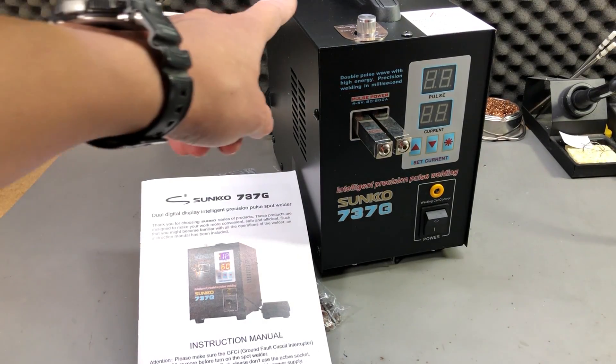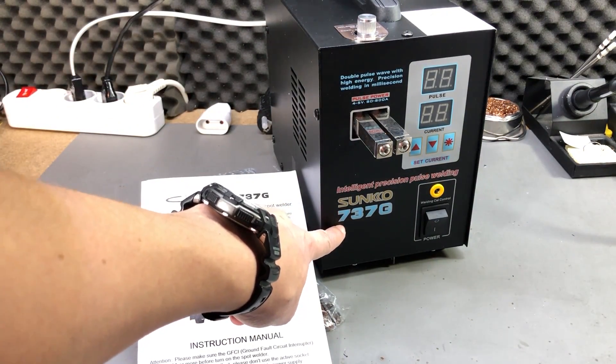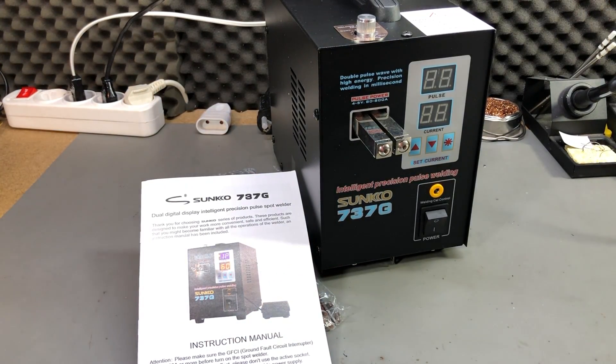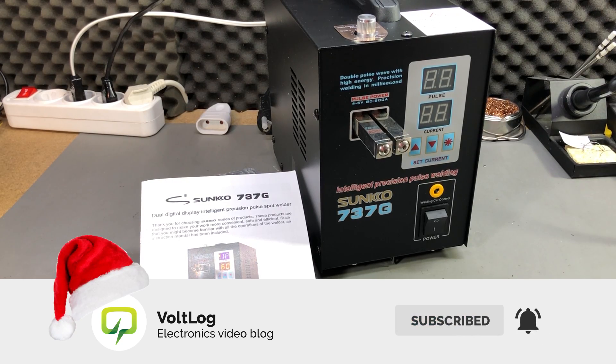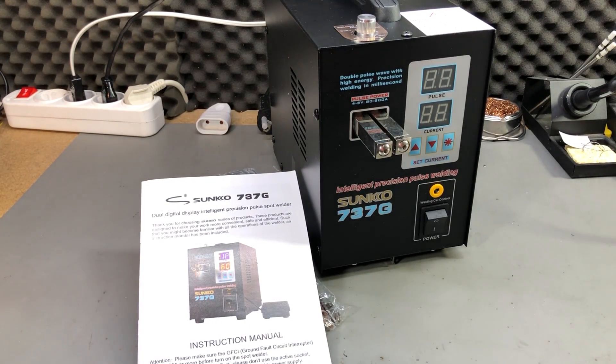So I picked this model from their inventory — it's the Sanco 737G. I got the 220V version for EU; if you live in a 110V country you need to choose the appropriate model, and I will place links for both models in the description below.